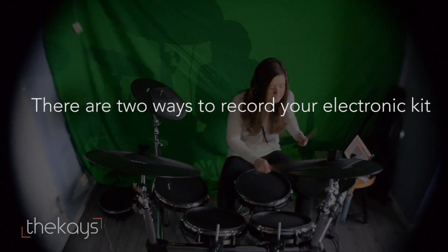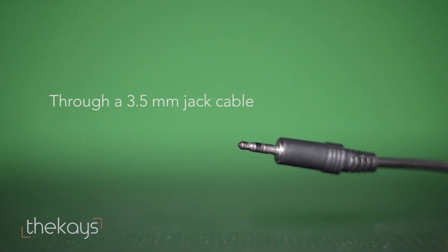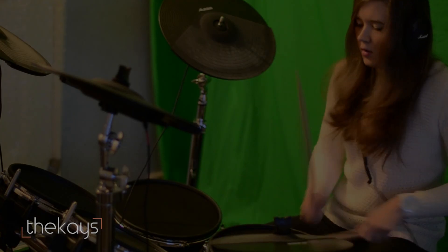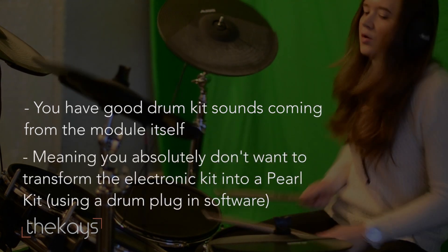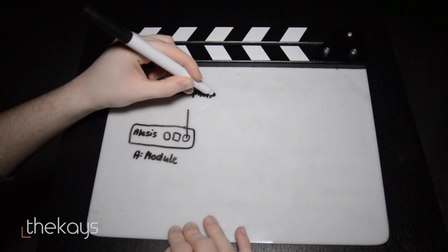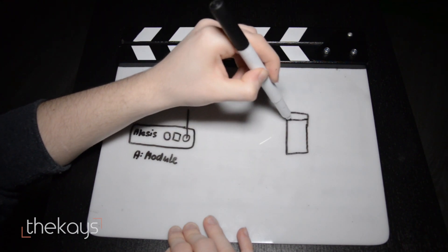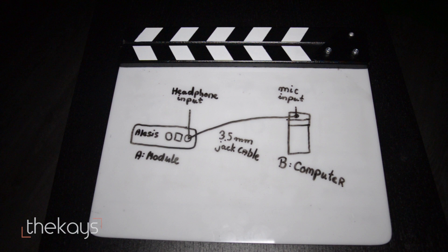There are two ways to record your electronic drum kit. The first option is to record through a 3.5mm cable. I only recommend this option if you have good drum kit sounds coming from the module itself, meaning you absolutely don't want to transform the electronic kit into, for example, a Pearl kit. If your module has an input and output, all you do is plug one side of the cable into the input and the other one into the microphone input on your computer.